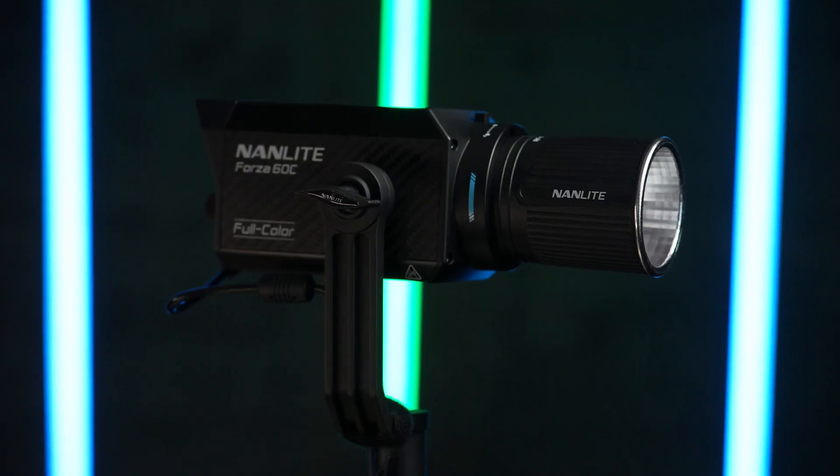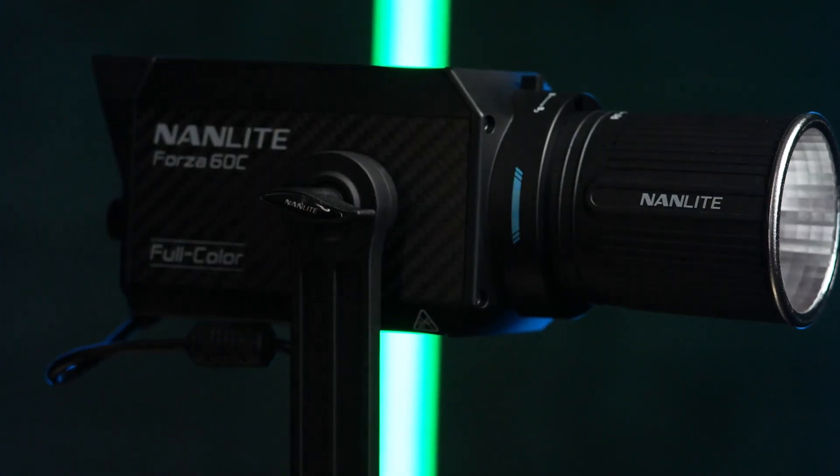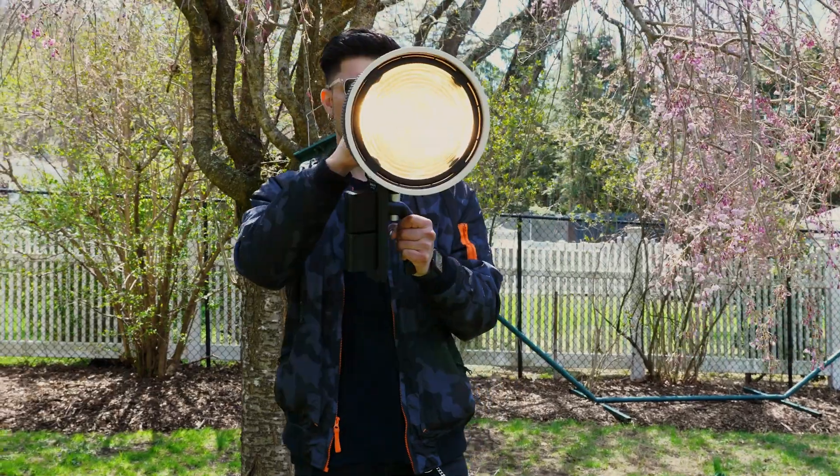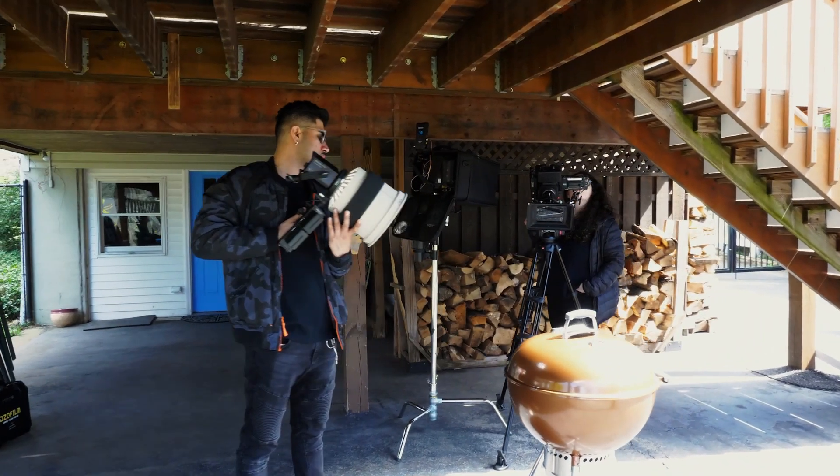Hey everyone, Kelly Munna here with Nanlite USA. Today we're going to talk about the brand new Forza 60C, which is joining our FM mount family that includes the Forza 60, the Forza 60B — its bi-color brother — and also the Forza 150.